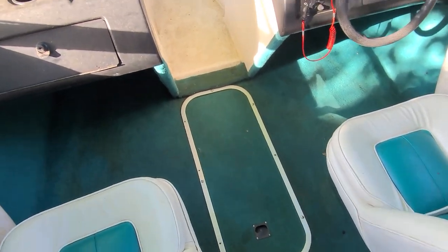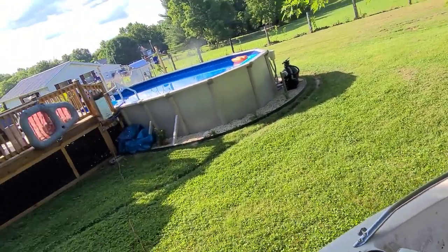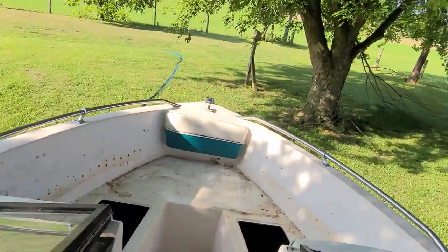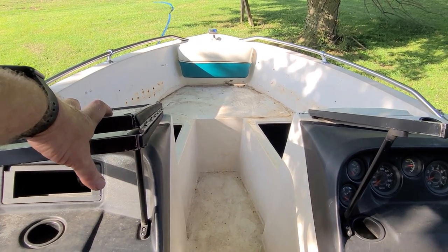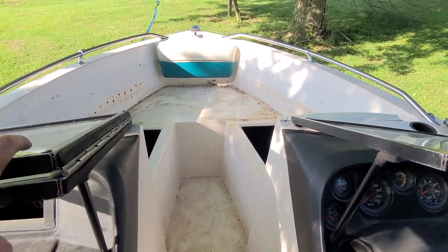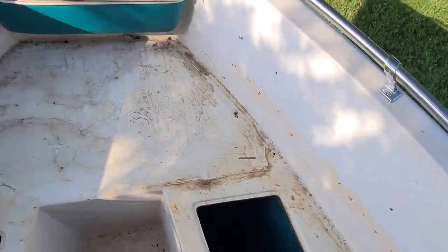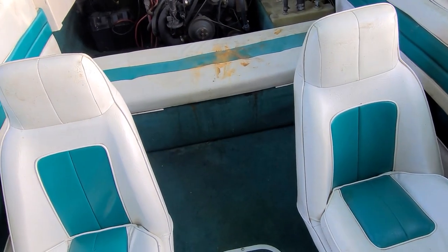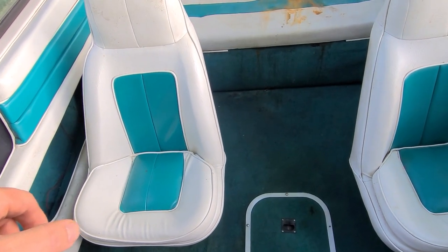We've got everything kind of vacuumed up and looking a little better. You can probably hear the smoking hot wife is over there using the pressure washer on some of the seats, cleaning those up. I think the next thing we're going to do is scrub this thing down real good — make all the white look white again and not dirty and black. Then we're going to bring the pressure washer in here and pressure wash everything down real good.